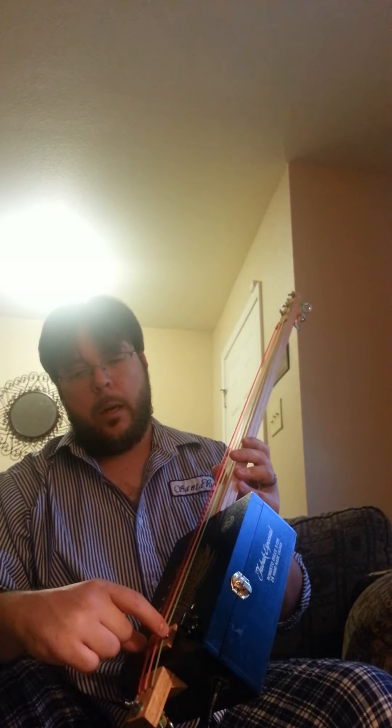It does have a volume knob. I've got two piezos wired in series up underneath the bridge. And you've got the anchor here for the strings.